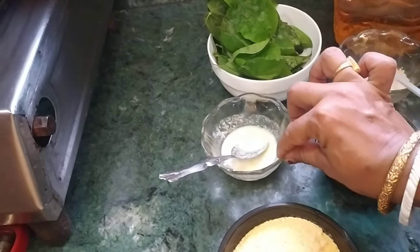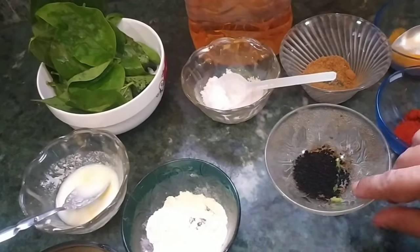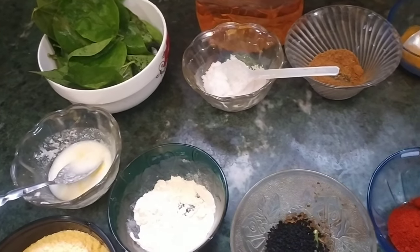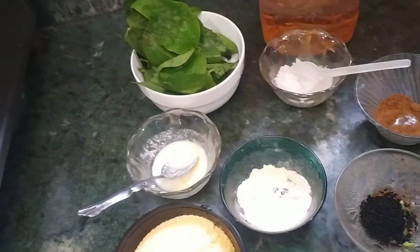I will serve it on a plate with flour, celery, and cabbage. I'm not going to use these fresh vegetables.